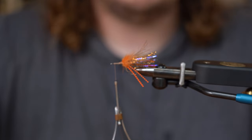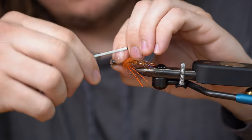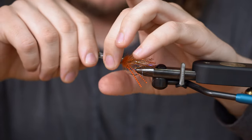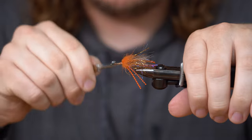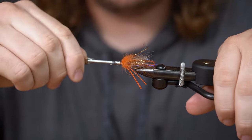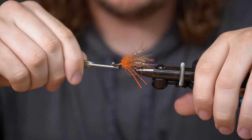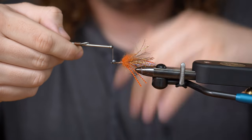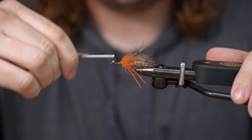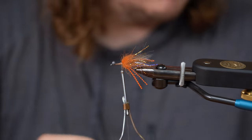Nothing too fancy. You can throw on some double pupil, you can throw on some bead chain — whatever you feel. Then we're going to do a couple threads over. I like to do like six or seven — whatever you feel. Then I'm going to go to the other side, do the same thing. Then do some wraps around. At this point you can glue it in if you'd like — I use glue sometimes. Then do a couple thread wraps around, and I'm just going to X-wrap it. These eyes should be in there pretty good.